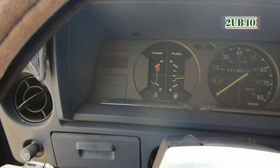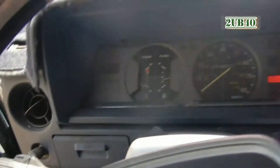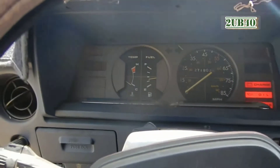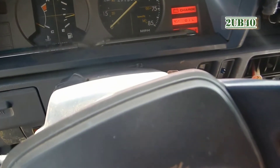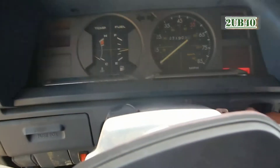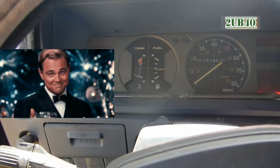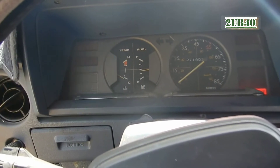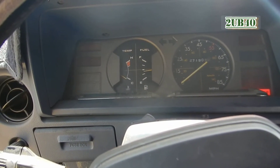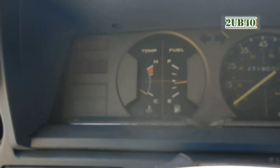Come on, come on... and it's on! You guys hear that? I think I have enough fuel.